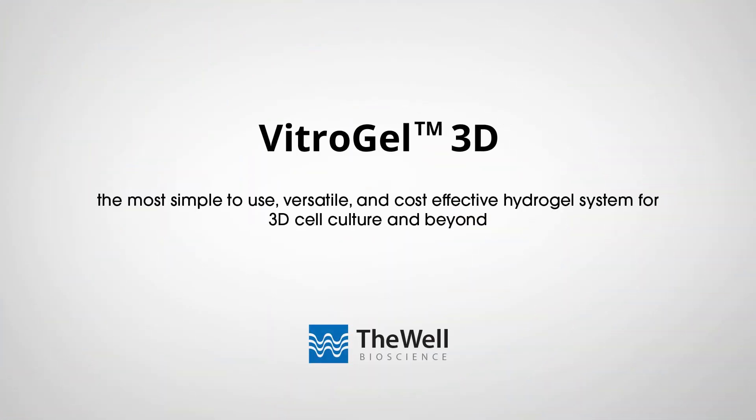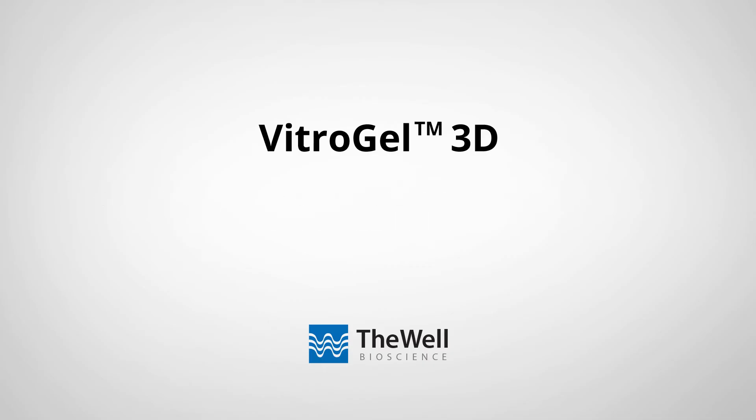Vitrogel 3D — the simple and versatile system to empower 3D cell culture and beyond. Go to www.thewellbio.com today to learn more.